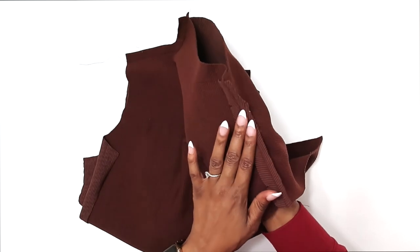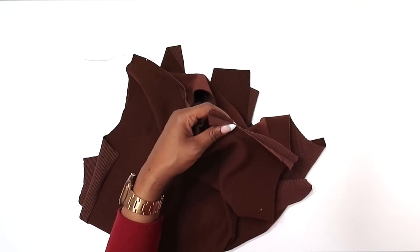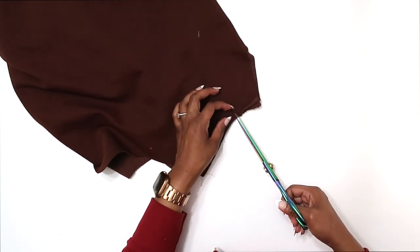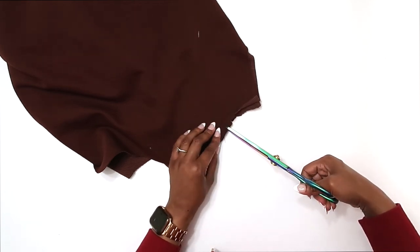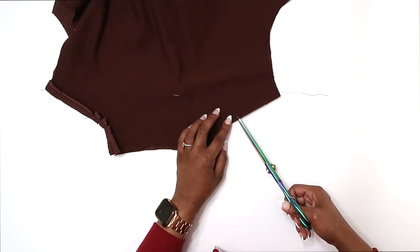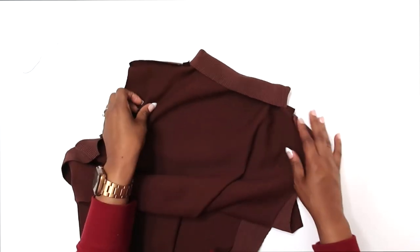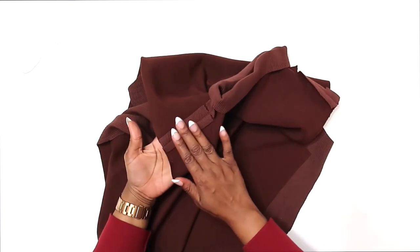I'm going to go to the ironing board and press my seam open flat. But first, I do want to clip into this curve just to relax it a little. Grab some scissors and put a few snips right here in the curve. Don't confuse these snips with your fold line marking. I'm just placing a few here right into the seam allowance and doing the same for the other side. Now I'm going to go ahead and press my seam open flat.